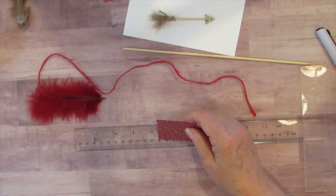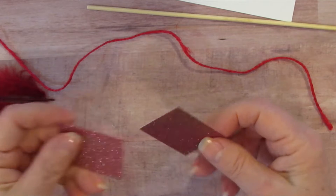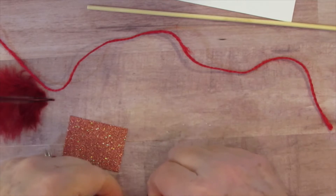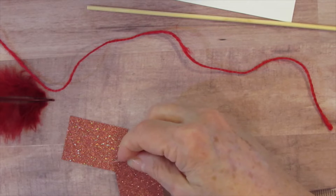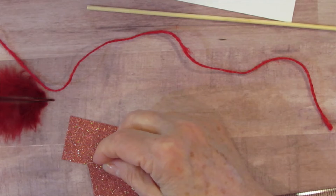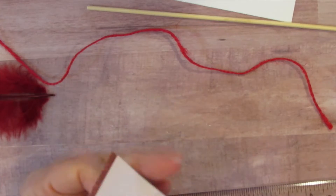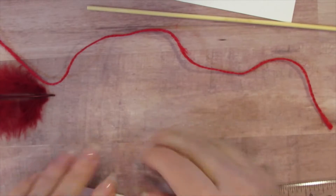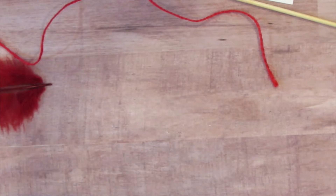I'm going to bring it in a little bit closer. I've cut these pieces — this is going to be the arrow. These are one and three quarters inches long and one and a quarter inches wide. The first thing I'm going to do is mark this in the middle. I normally just kind of wing it, but I am going to mark it in the middle.